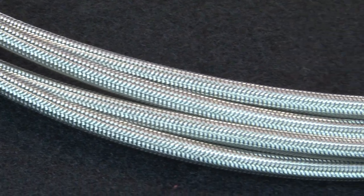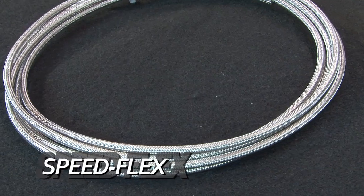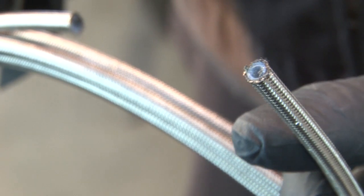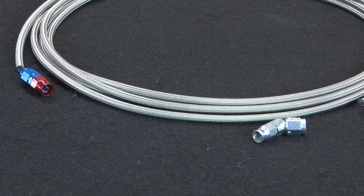If you need a hose that's resistant to practically any fluid and pressures as high as 2,000 PSI, then Speedflex is the right choice. It uses a Teflon liner and braided stainless sheath. It has its own special Speedflex hose ends, but it can be assembled with hand tools.